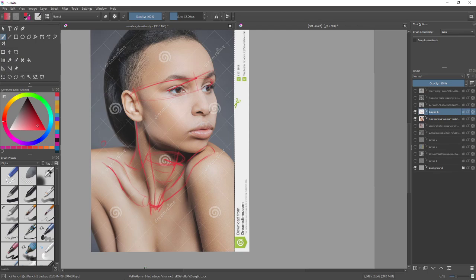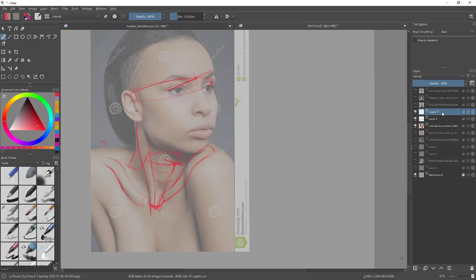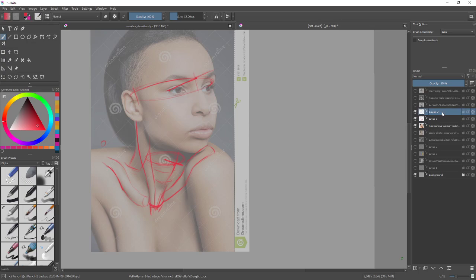Do you guys want me to draw on top of this, next to it, or just point everything out? One student says pointing out where each muscle is — just to have that memory of what we need to be focusing on — is more helpful. I'll do whatever you guys ask because you're the ones here and I want to help as much as possible. It occurs to me that maybe just going over these pictures is the better thing to do.